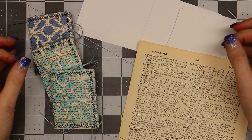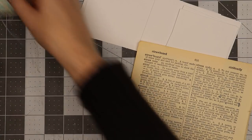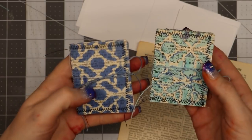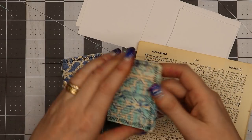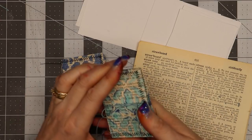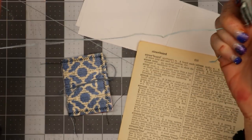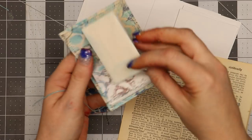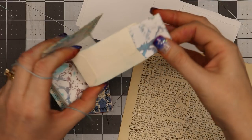Hello everyone, Linda Israel here. I want to share some little junk journals that I've been making. These are two and a quarter inches wide by three inches tall, and they have four papers folded in half, which makes 16 pages inside. They have a closure that's just tied on, and there is a pocket on the inside with a journaling card inside the envelope.